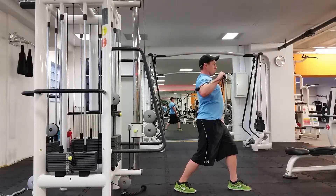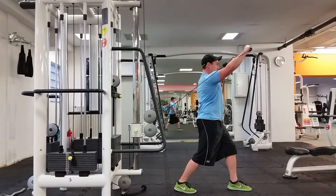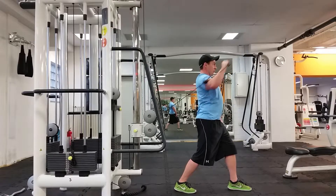Just like your normal incline presses, you want to make sure that you're pressing up at about a 30 degree angle. Any higher and you're going to be getting a lot more shoulder work.